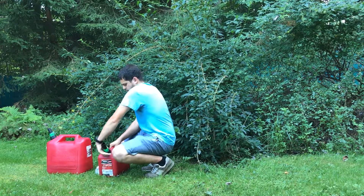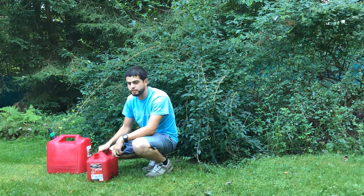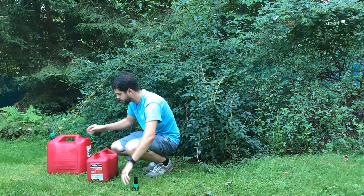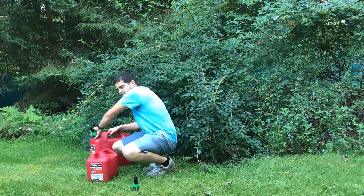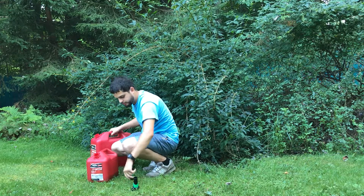We have two containers here — this is just our regular gasoline and this is our two-cycle engine oil. We like to keep them separate because we have different equipment that may or may not use the two-cycle engine oil.